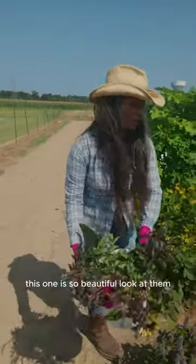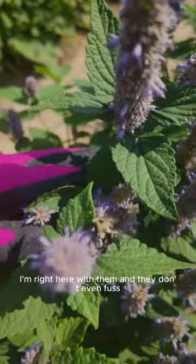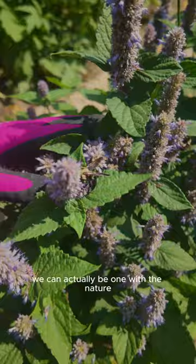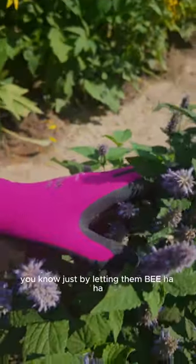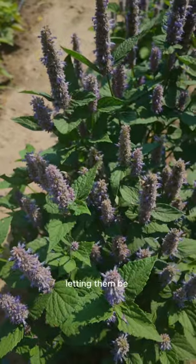And this one — this one is so beautiful. Look at them. Look at the bees. The bees love it. I'm right here with them and they don't even fuss. We can actually be one with nature, you know, just by letting them be.